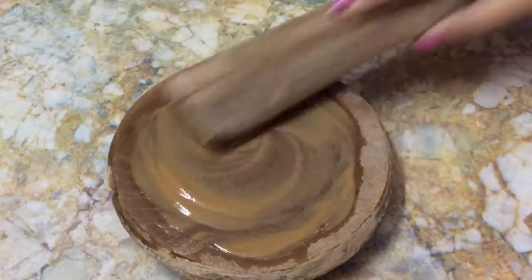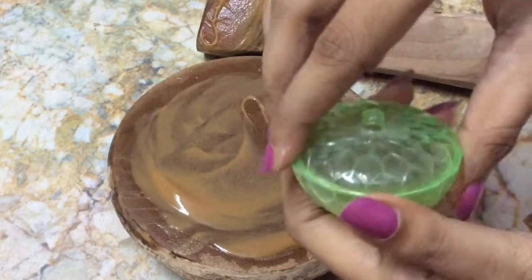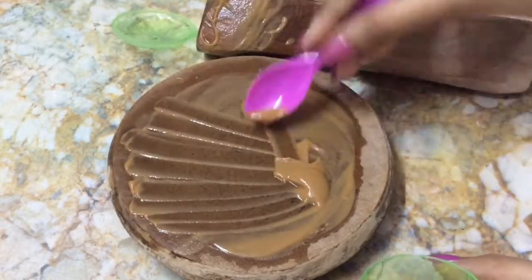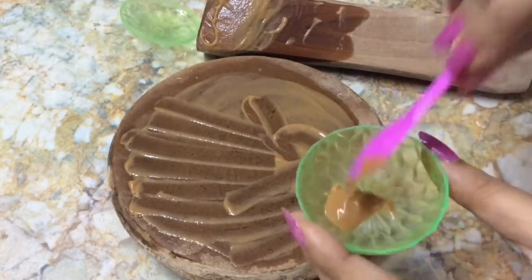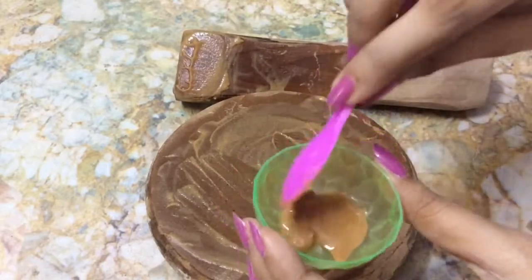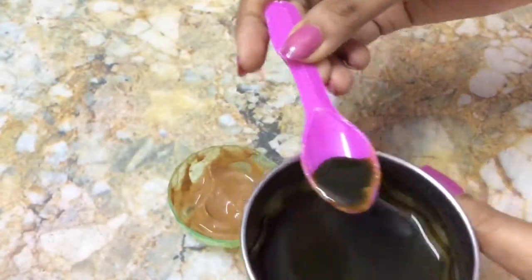Sandalwood is a great agent for skin lightening. It treats skin problems like pimples, dark patches, suntan, etc., and it also gives a cooling effect to the skin. Collect this sandalwood paste into any container. Here I have extracted 100% natural sandalwood paste.